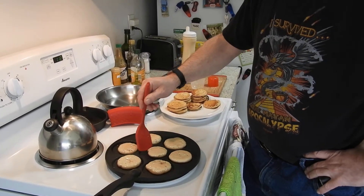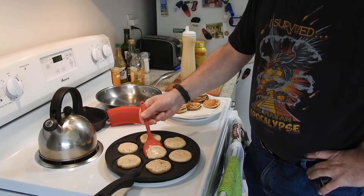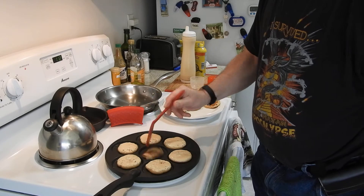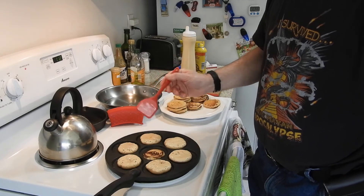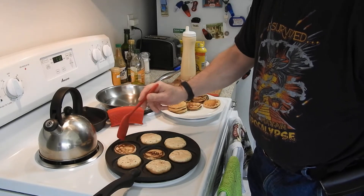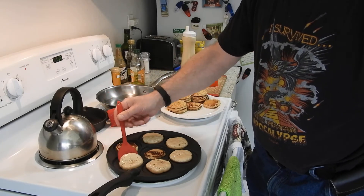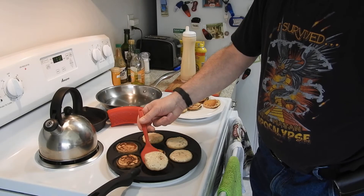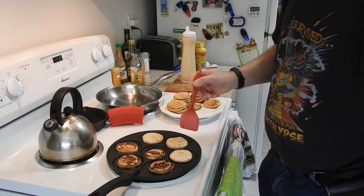I've already made a few here and I'm just enjoying making them and flipping them with my red spatula. This pan doesn't heat evenly, but that doesn't matter because pancakes don't care.